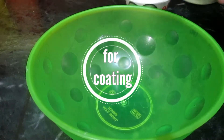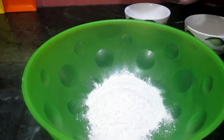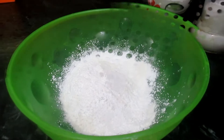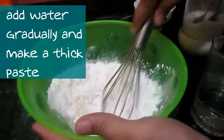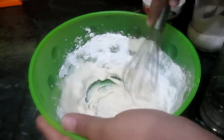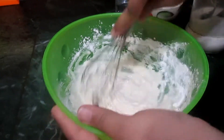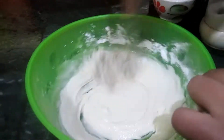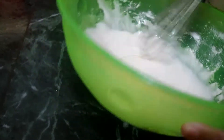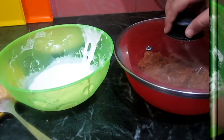In another bowl, add one cup of maida or all-purpose flour, one cup of corn flour, and salt to taste. Gradually add water and make a thick paste. The consistency should be this thick.